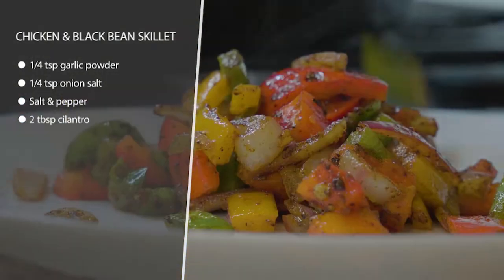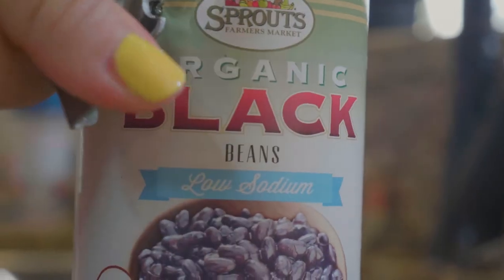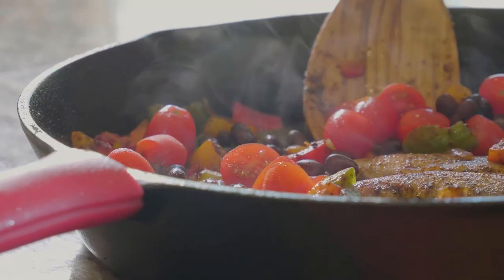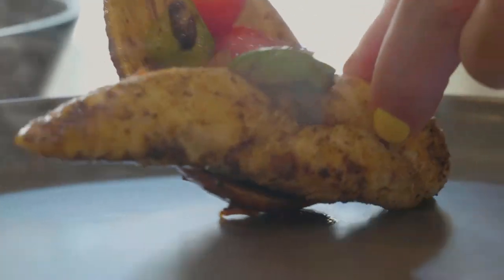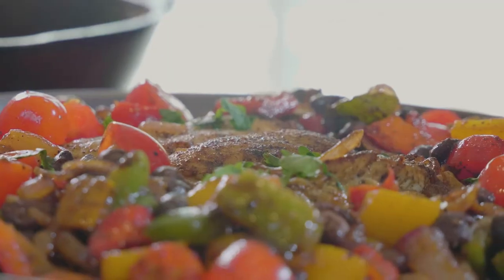Once those are just barely starting to get bright and just barely soft, remove them and throw the chicken in the pan. Make sure it's no longer pink inside, then add the onions and peppers back in along with some sliced tomatoes and black beans. Go ahead and heat that all the way through.